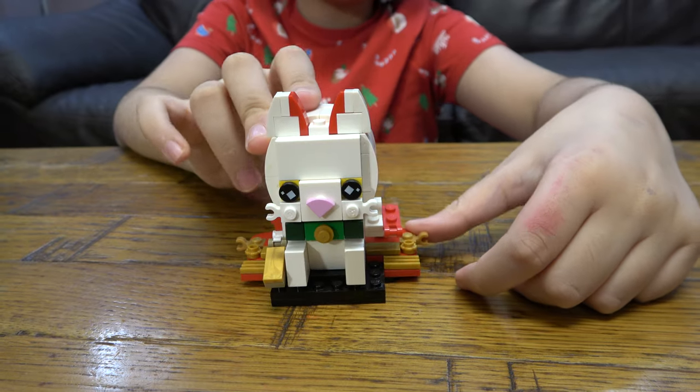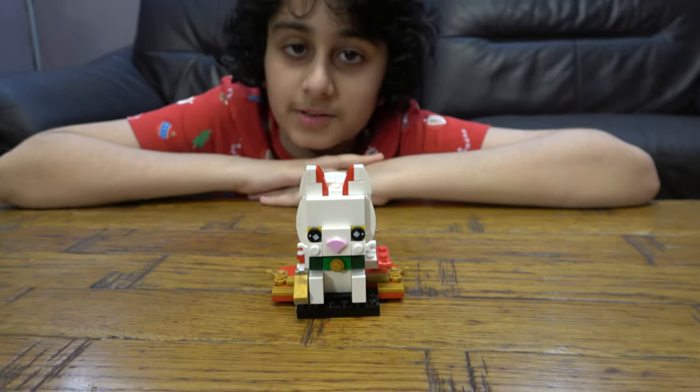So yeah, here it is. Hope you guys like it. Subscribe to my videos. Bye guys!